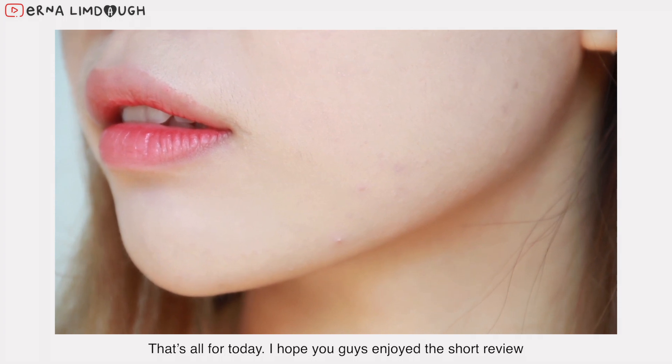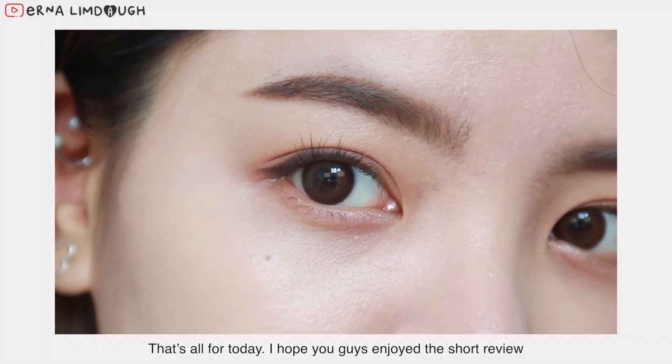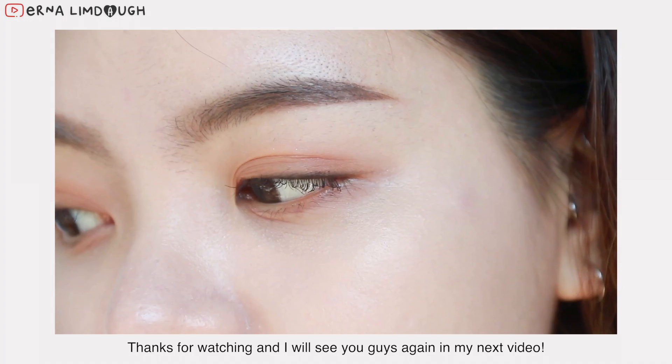So that's all for today. I hope you guys enjoyed the short review. Thanks for watching and I'll see you guys again in my next video.